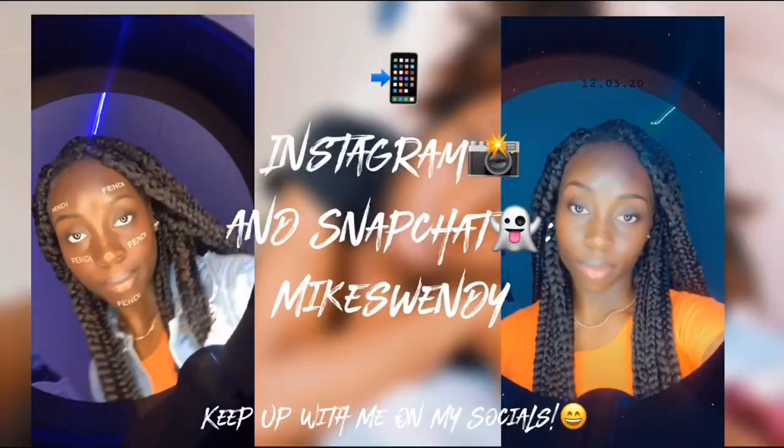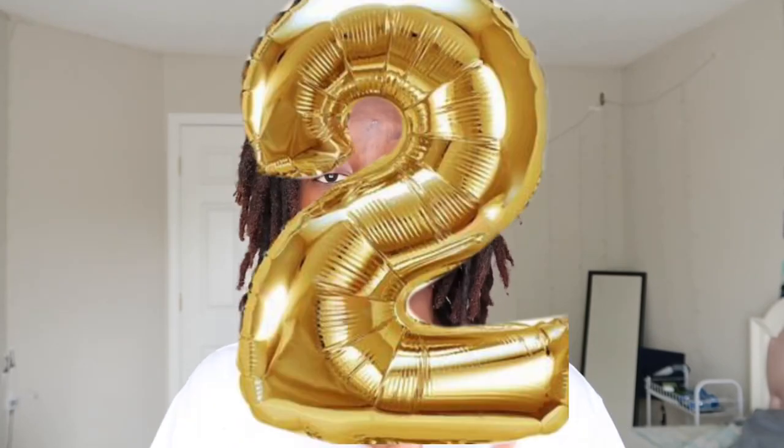What's up guys, thank you so much for tuning in. Today is a very special day — I am two years locked today. I'm not going to stall any longer, I'm just going to go ahead and show you guys my hair, because I know that's what you really want to see. I've been saving this reveal specifically for this video, so without further ado, let's just get started.